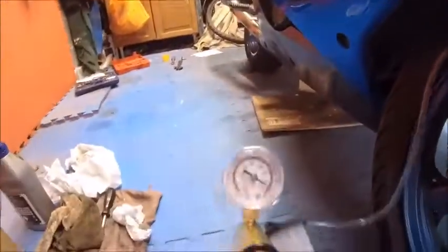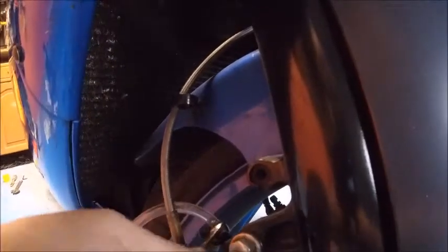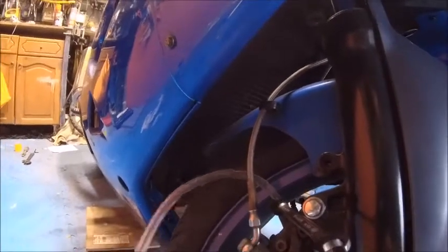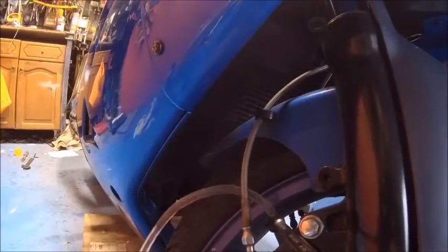Build up a little bit of vacuum and crack that 10mm. Hopefully, as you should see, some nice, pretty clean fluid comes out. I've got a feeling I did the fluid on this not so long ago, so I don't expect it to be too dirty. That's done — build up a little bit of pressure.